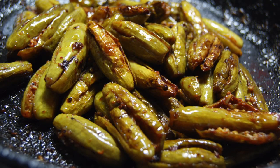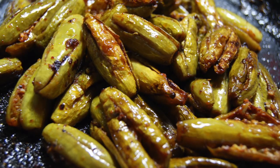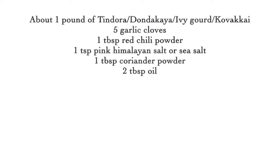Namaste, welcome to Zezrenghaskitchen.com. Today I am making stuffed tindora curry. Tindora has other names like Dondakaya, Ivy Gourd, Kovakkai, etc.